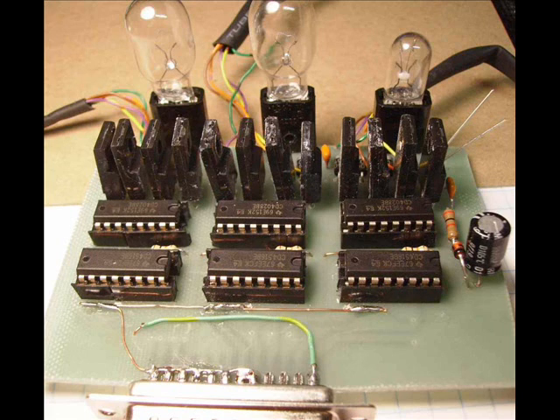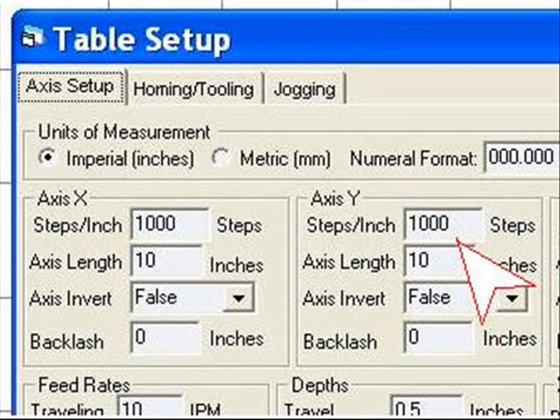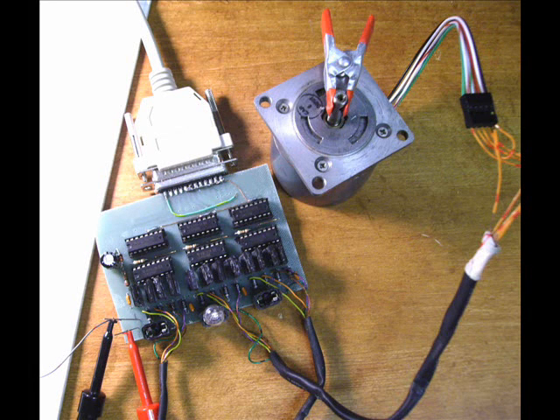Put some real little wattage light bulbs in and pull up the KCAM software. Set the steps per inch to 1,000 in the table setup, and then go into the CNC controls and set the single step to 0.001. When you click on these yellow buttons it should make things step.